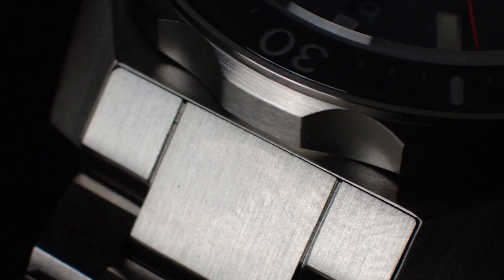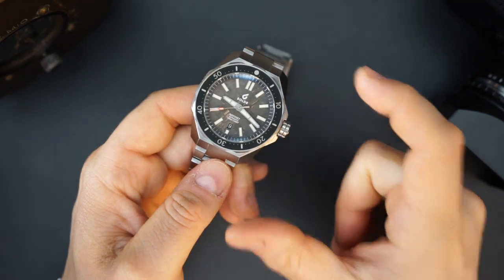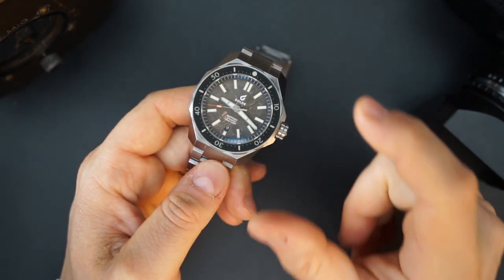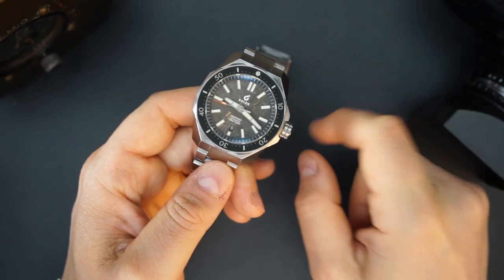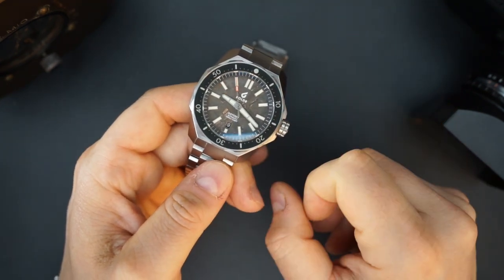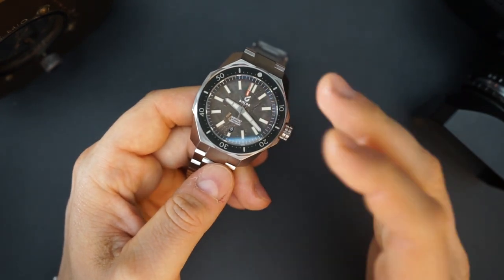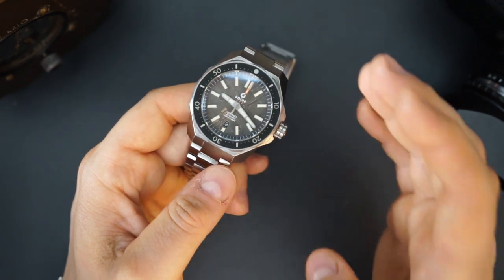This is a big watch, so if you have a small wrist it's not going to work for you. Boulder does make a Free Diver version at 40mm, which I think wears more like a 41 or 42. The Odyssey is 45mm and wears more like a 46 or 47. I have a seven-and-a-half-inch wrist and it's borderline for me.